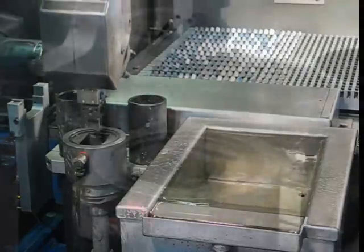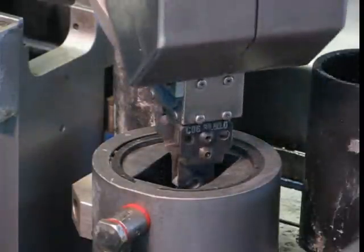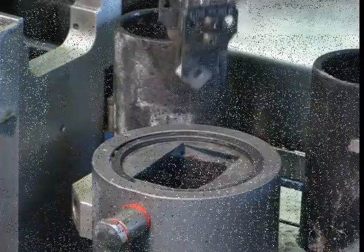Robot automation allows the finished insert to be removed and a new blank to be placed into the fixture without operator intervention.